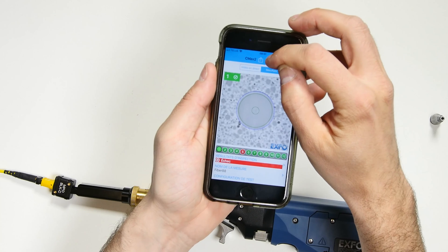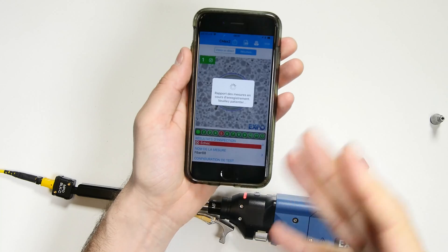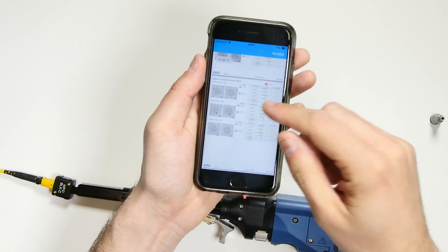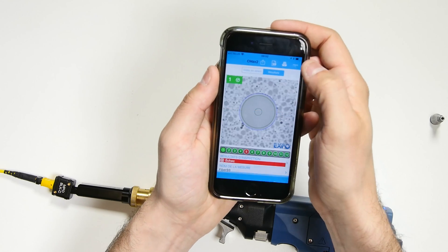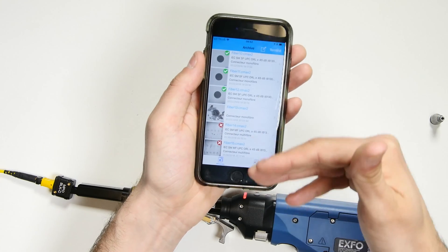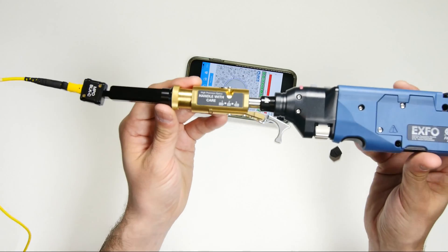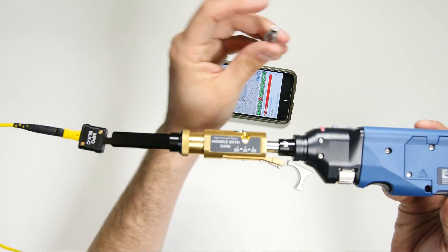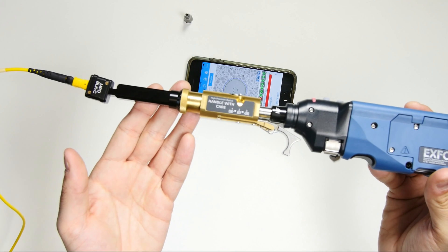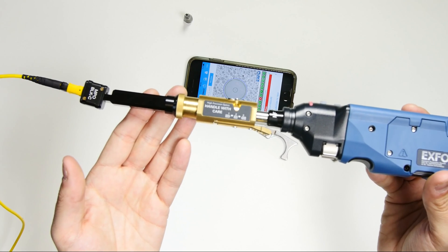Once I have my results, I just press the PDF button at the top of the screen to quickly generate a report, which I can then share by email, text, etc. The button next to it gives me access to the results of all my recent tests. As you can see, it's very easy to use the EXFO inspection probe to go from a monofiber test, like I would have done with this adapter, to a multifiber test like I just did. Visit our website at www.exfo.com for more information. Thank you.